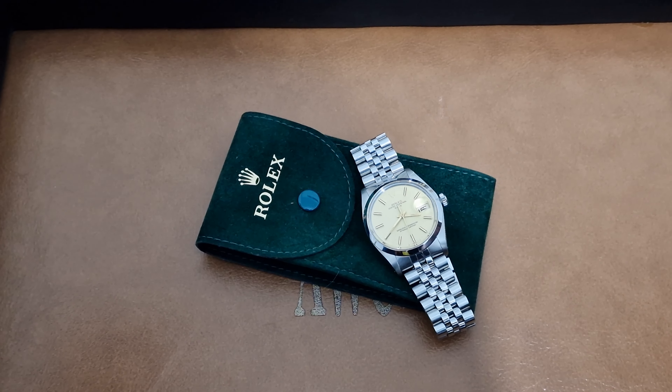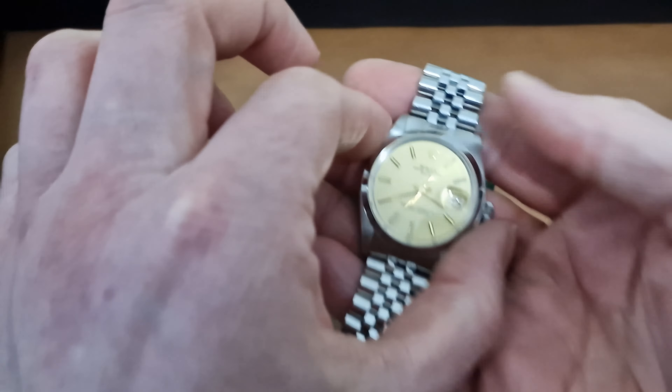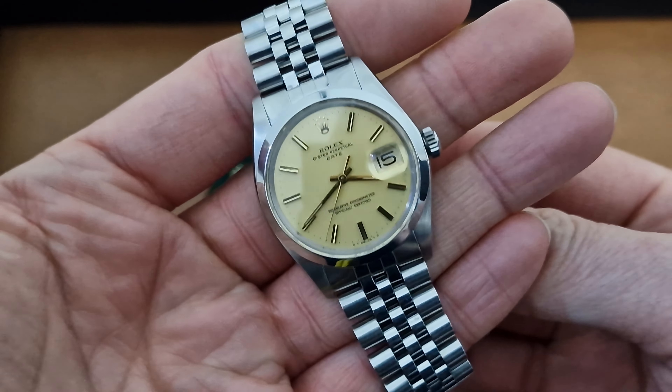Hello again, it's John here from Antique Watch Company with another short product video. This time another fantastic edition Rolex.